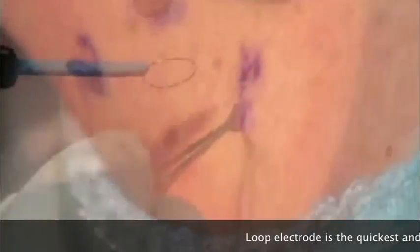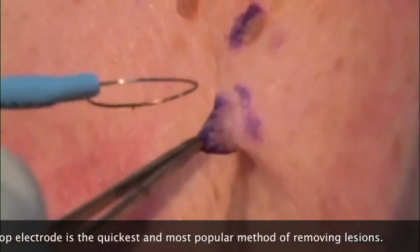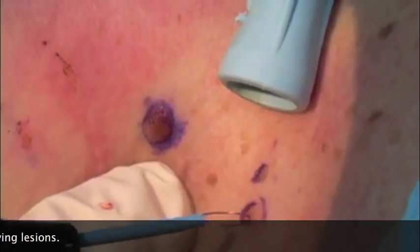Go right through the base. This one has a broader base, but we'll still use this. It's very, very easy. We'll just use the loop here on pure cutting.